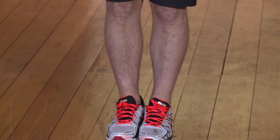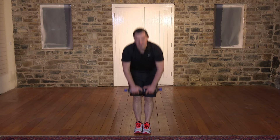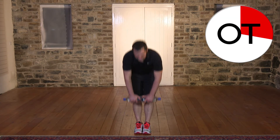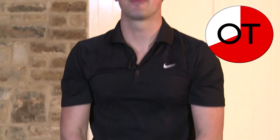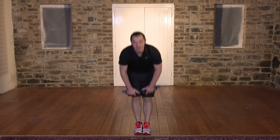We've got 15 seconds to go. Here we go: 1, 2, 3, right up, 4, 5, 6, 7, 8, 9 — 5 seconds to go for 5 — brilliant — 4, that's it, keep it going, 3 more: 3, 2, 1. Nice and slow. Shake out the legs. Well done.